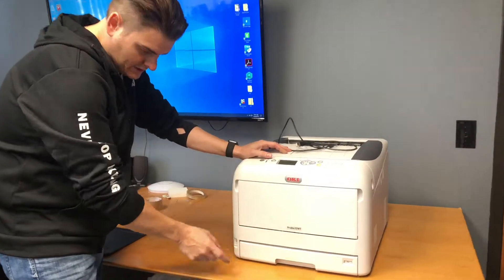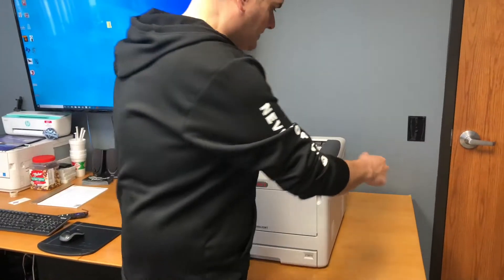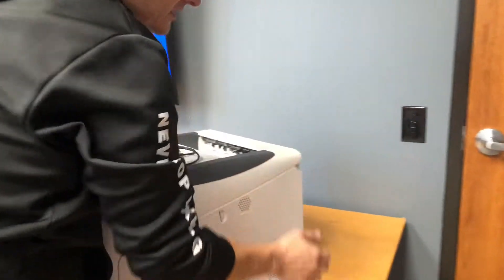Your power button is on the bottom left-hand corner right here. Now as you see in the back, your USB port.